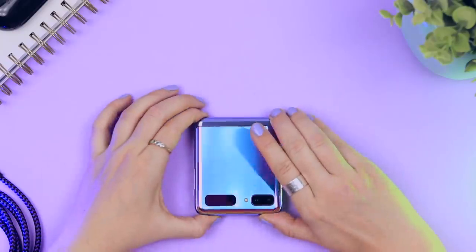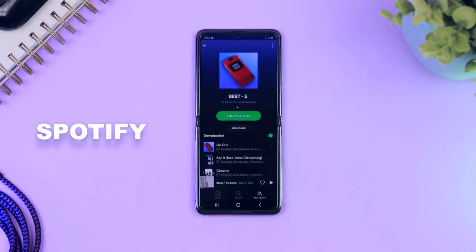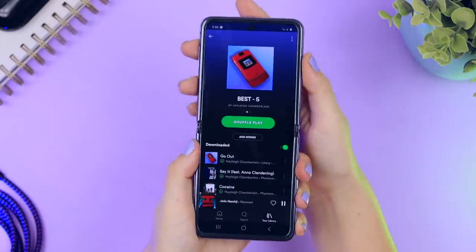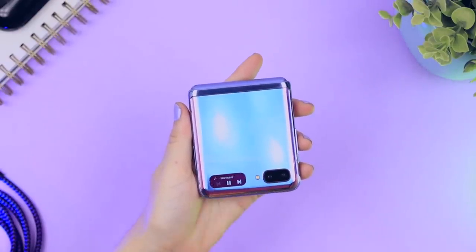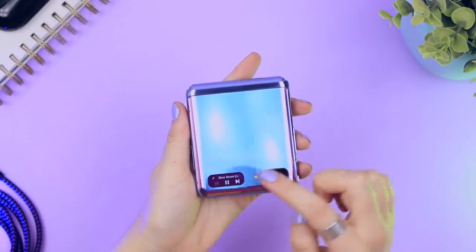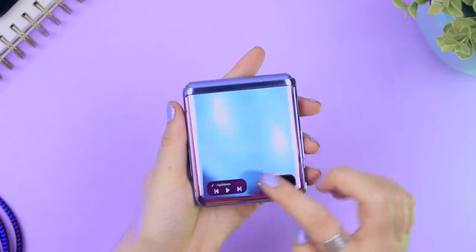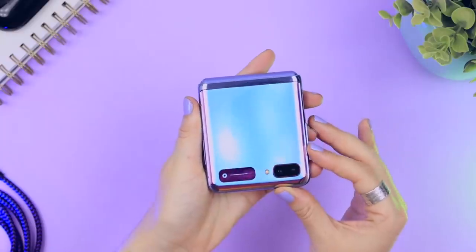This one is for all my music lovers out there. If you open up your Z Flip and head over to Spotify to jam your favorite tunes, once you click play you can go ahead and close your Z Flip but still be able to control your music. All you do is swipe left on the mini screen and just like that you have all the controls to skip forward a song, skip back a song, pause or play your music. You can also control the volume using the volume toggles.